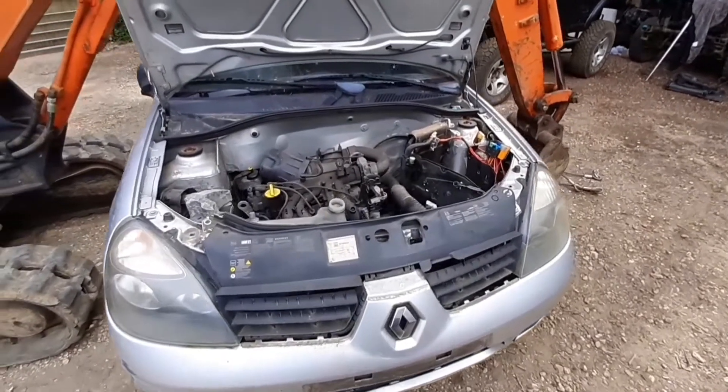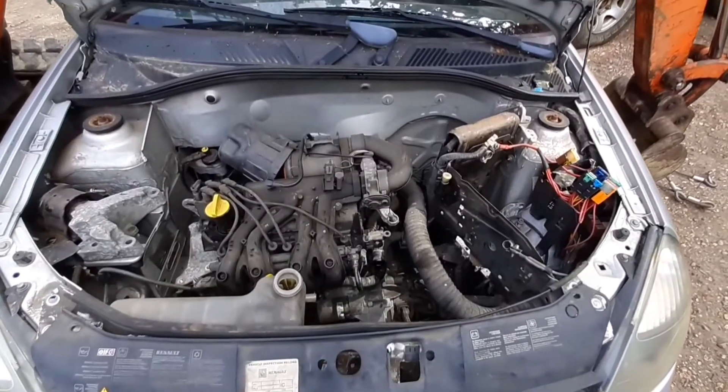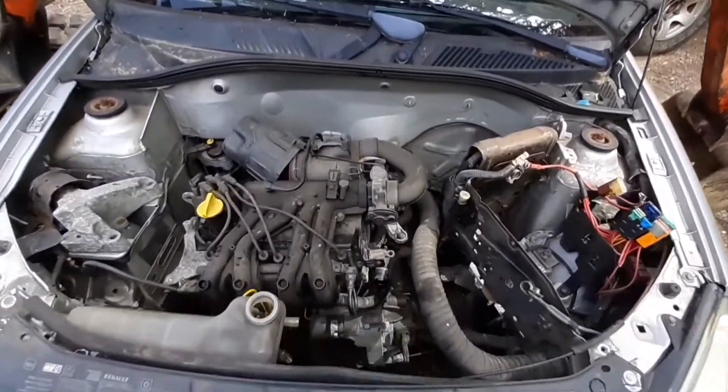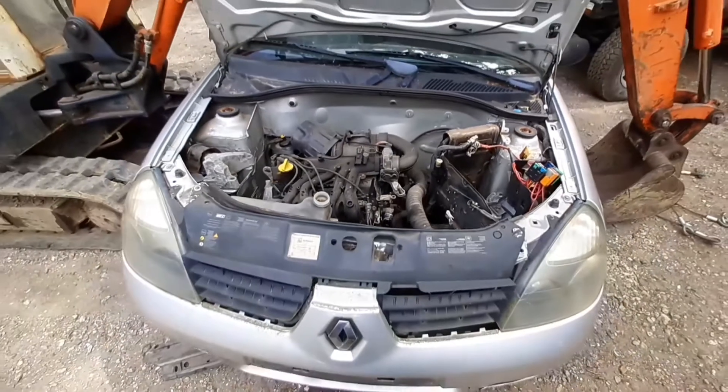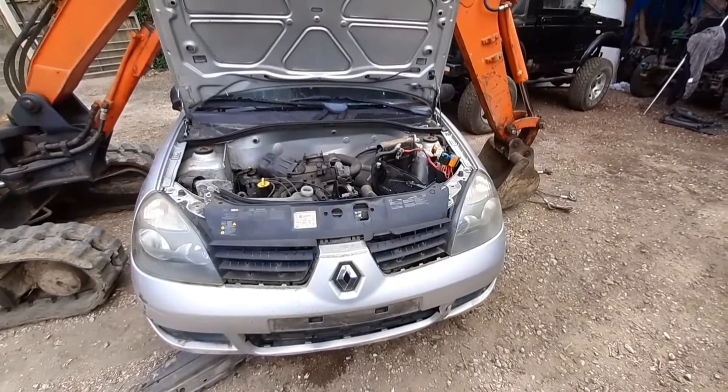Right, this is thermite versus engine block take two — a little twist with this one. This is the guinea pig: a Renault Clio. First we've got to get the engine out. I hate French cars.